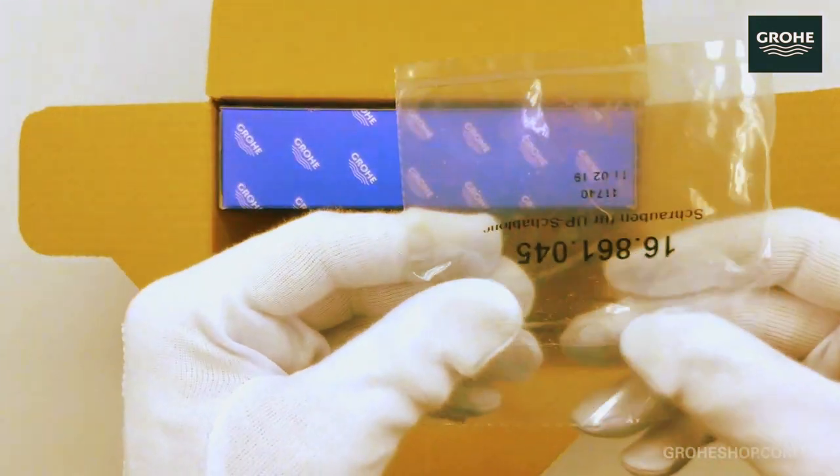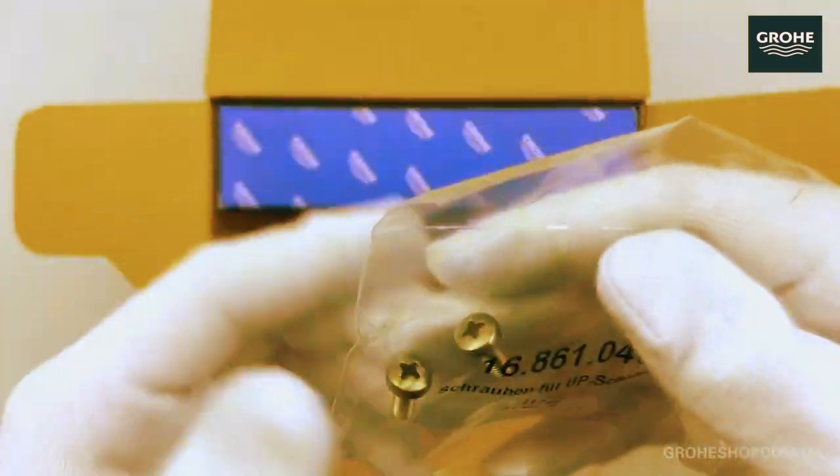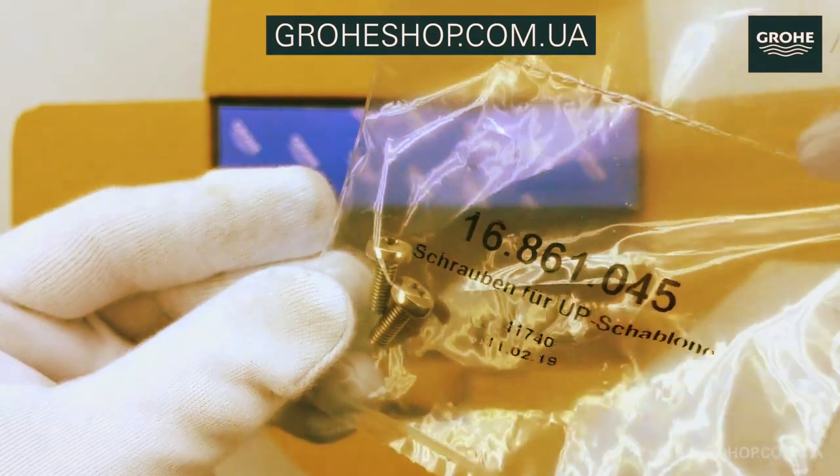The Grohe extension set adds a practical dimension to the adaptability of Grohe. This set is particularly useful when you need to extend the reach or height of your shower mixer.